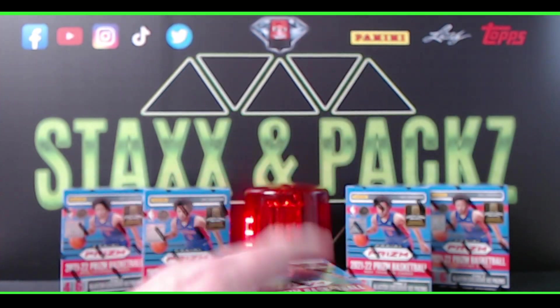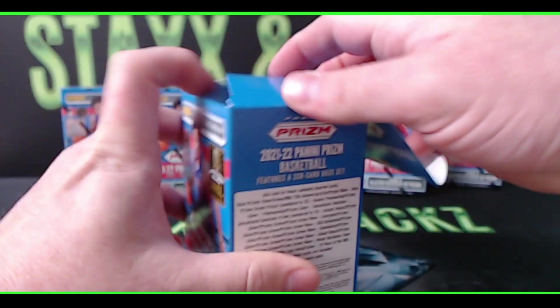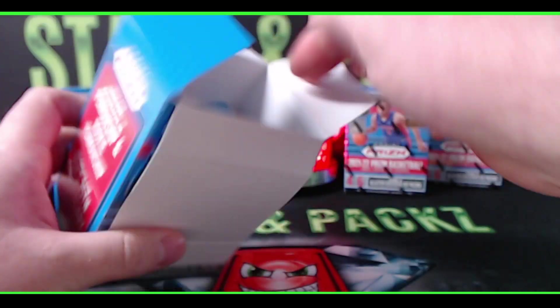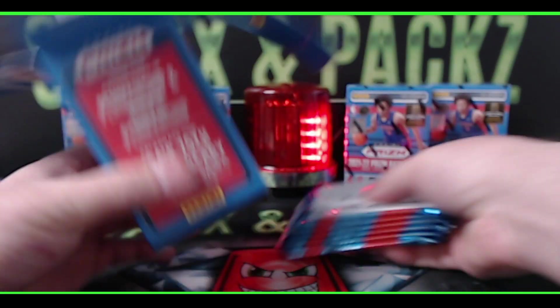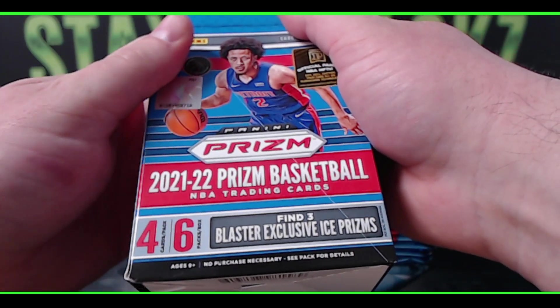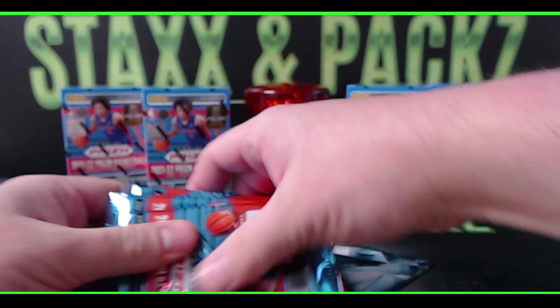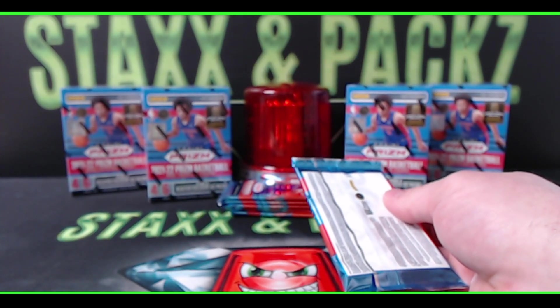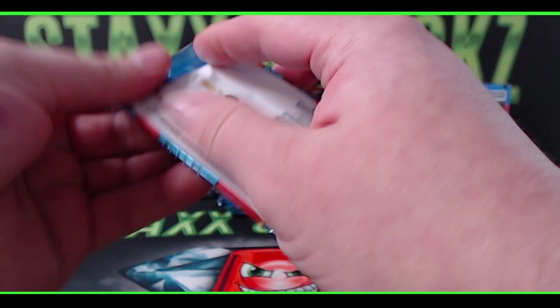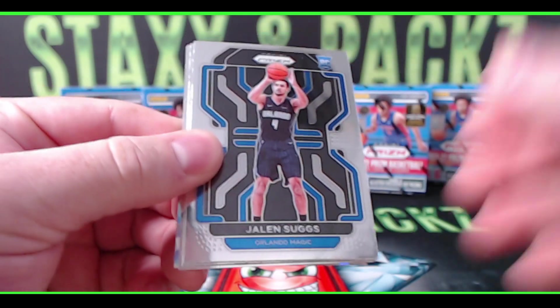Blaster number one! You get four cards a pack, six packs a box, with three blaster exclusive ice prisms. Let's check them out. First pack — looks like we got an ice in the first pack, and right on top we have Jalen Suggs, Orlando Magic rookie.